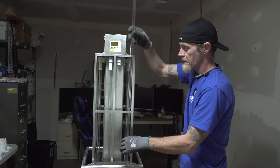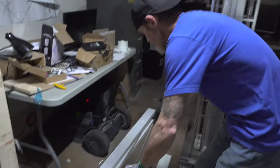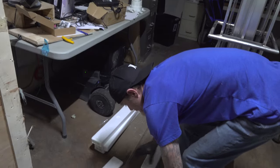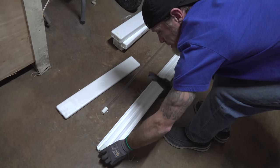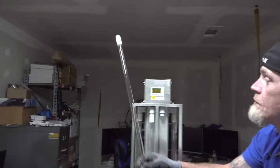Simply slide the bulb completely out of the top cage. Now you are ready to install your new UVC lamp — again assuring that you wear gloves. You simply reverse the process.